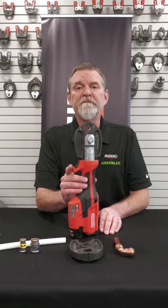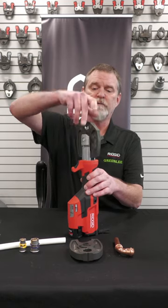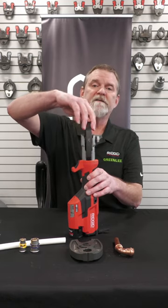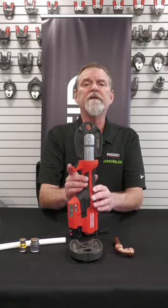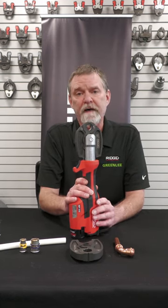The RP-115 mini tool also has a swiveling head on it. It is designed to swivel up to 210 degrees, and it puts out about 3,300 pounds of ram force.